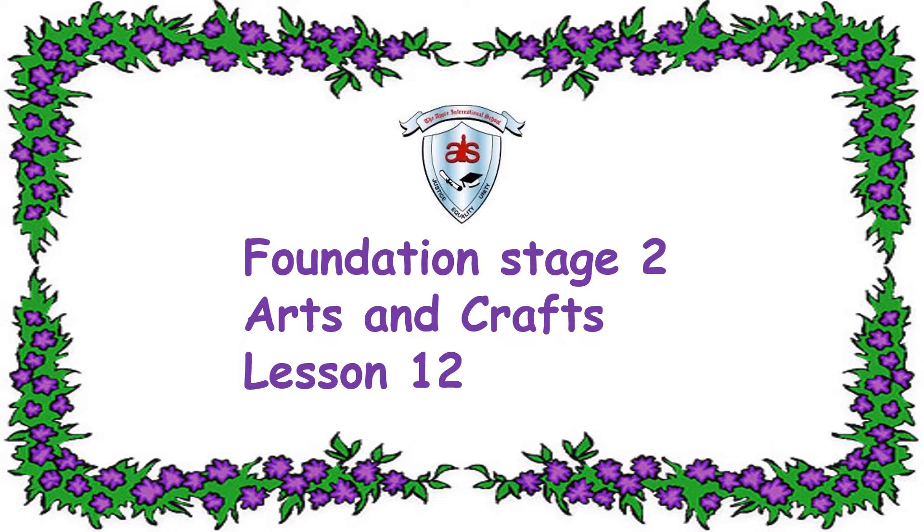Hi kids! Welcome to Foundation Stage 2, Arts and Crafts Lesson 12.